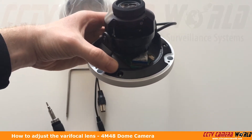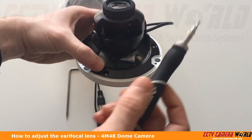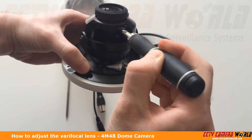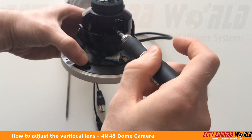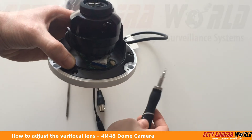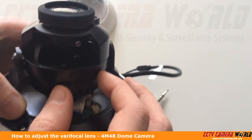You can also finger tighten them, but in order to loosen them they're a little tight from the factory so you do have to use the screwdriver. We'll go ahead and loosen the top one, then the bottom one. You don't want to go too loose with these because then they'll come out and you'll have to try and screw them back in, which is going to be a little difficult.